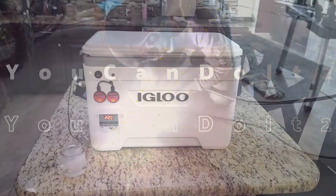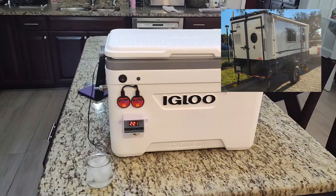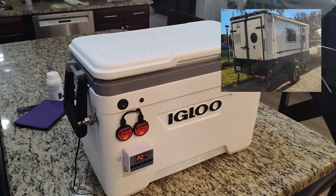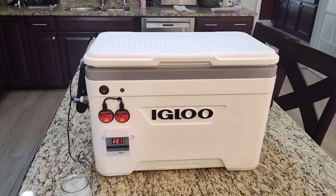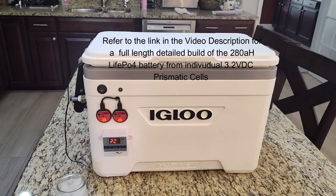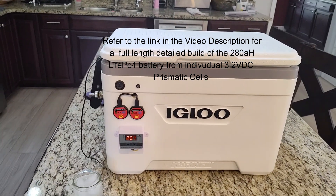Hey, good afternoon YouTube. I thought I'd share my latest project — I'm getting my cargo trailer camper ready for some cold weather camping. I had a 280 amp hour lithium iron phosphate battery I built up. This video is not about that build, but I'll put a link in the description below on how to build up a 280 amp hour cell from scratch.